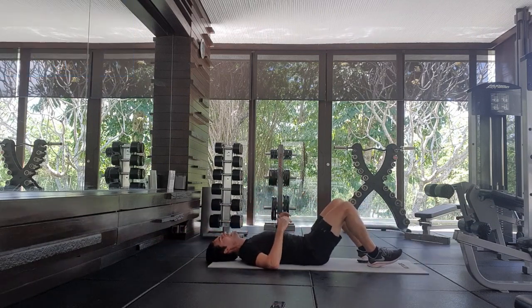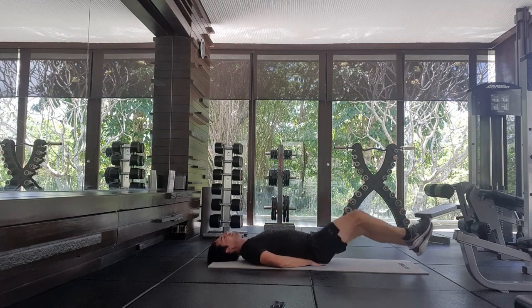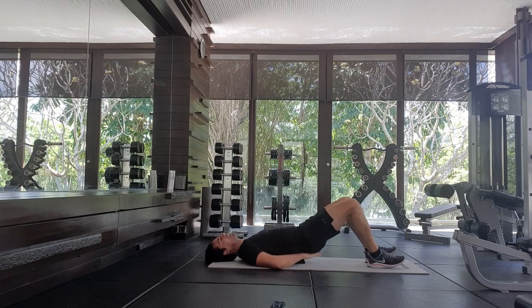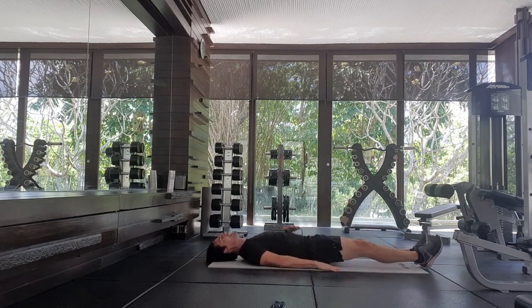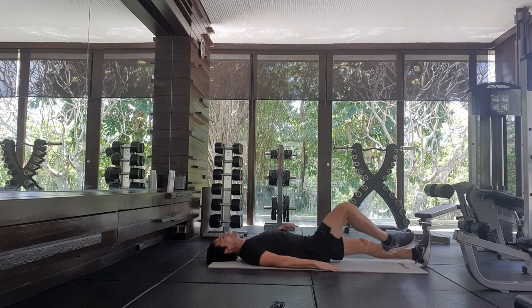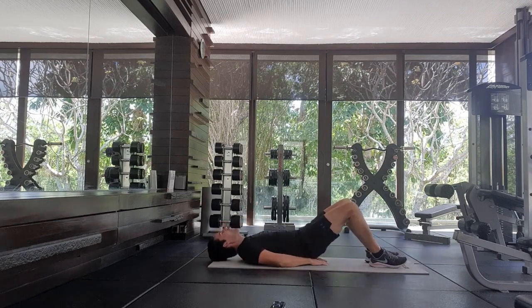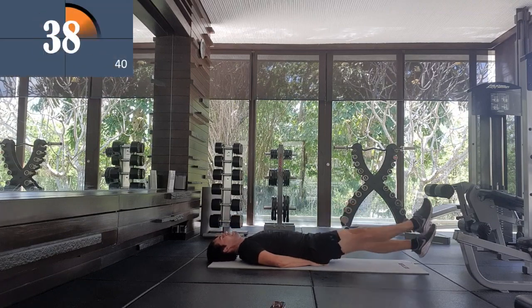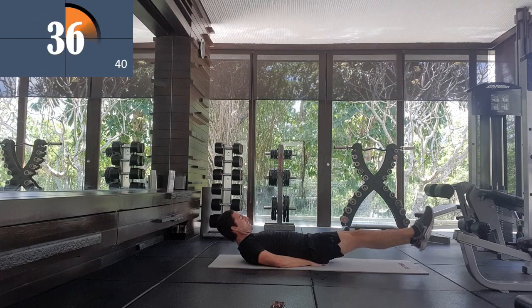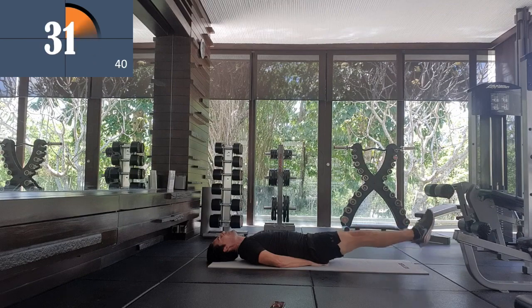Nicely done. Next we're going to do flutter kicks — six inches off the ground. You can put your hands under your glutes if you've got a bit of a bad back, or you can have them by your side, but just try to keep a flat spine so you're not bending too much. Here we go, flutter kicks. Legs straight, six inches — you want about a six inch movement. Really engage those abs.